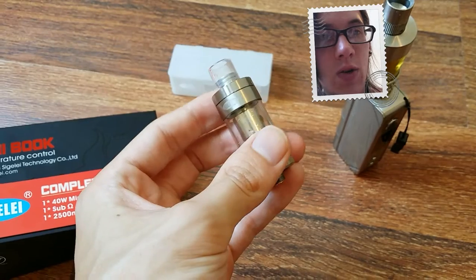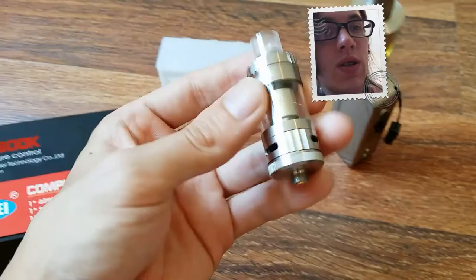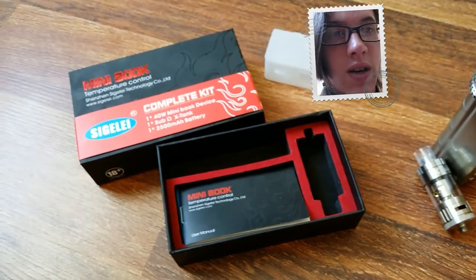It has two coils — one is a temperature controlled nickel coil, which I believe is in this tank. Here's the box that it comes in, a nice little box. This device is about $69.99 or so.